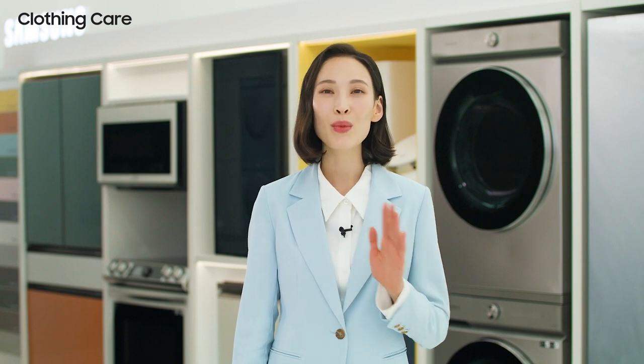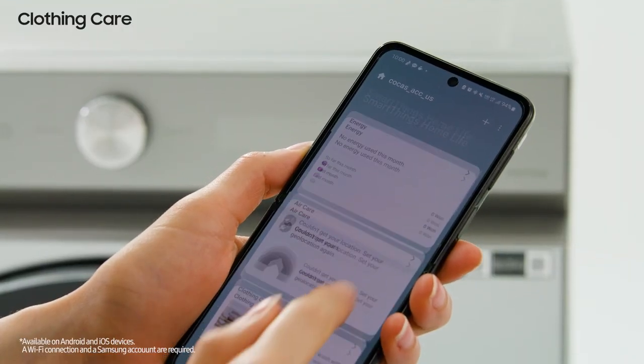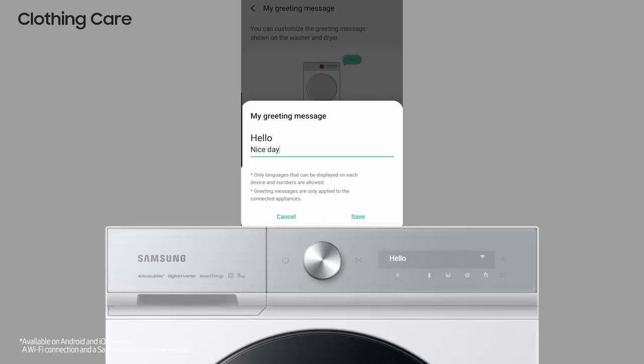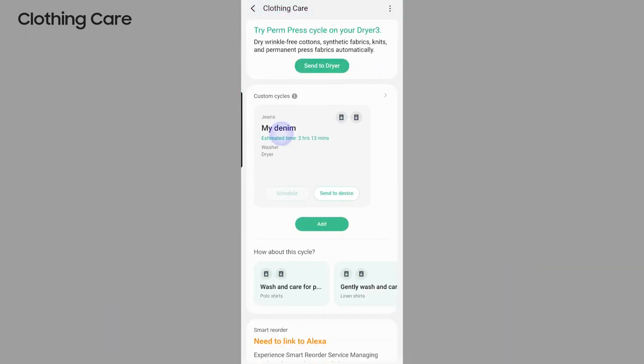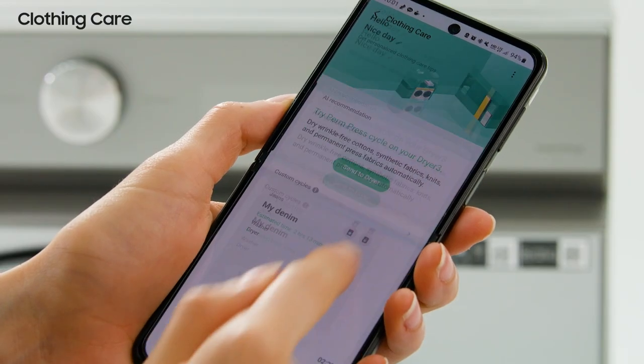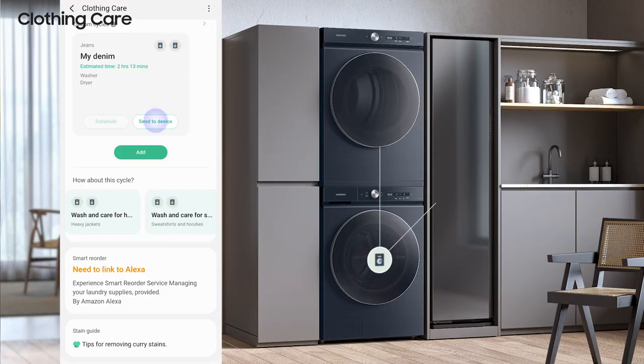One last thing: enjoy more convenience with the Bespoke washing machine and SmartThings. This is the clothing care service of SmartThings Home Life — you can set your own greeting message, enjoy a new laundry experience through the AI recommendation cycle, or set your own course. The course completed in the washing machine is also linked to the dryer and air dresser automatically, so integrated clothing care is possible. More features will be updated in the future. Thank you.